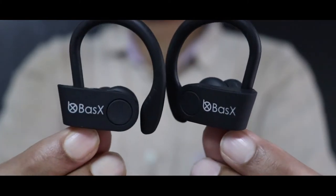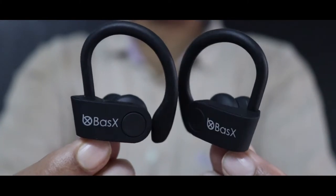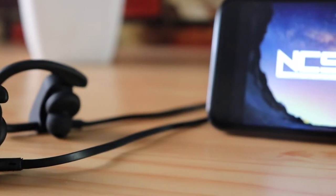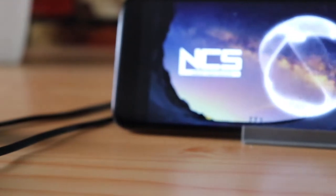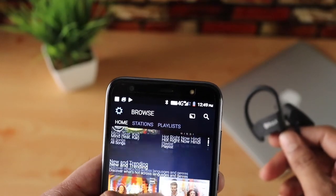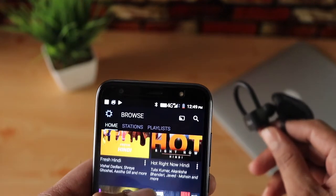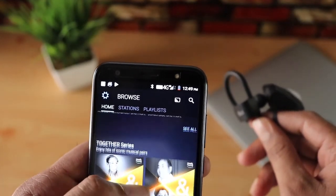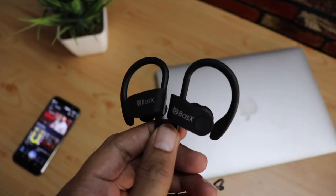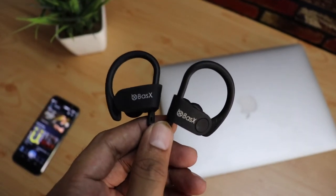The sound quality for a Bluetooth earphone at this price is pretty decent. The vocals are clear — if you're into slow songs, sad songs, or pop songs, this will be very satisfactory. The treble also sounded really good. I'll leave some reference tracks in the description.